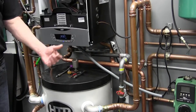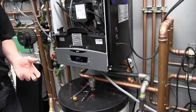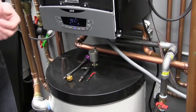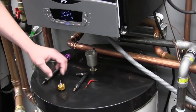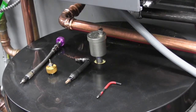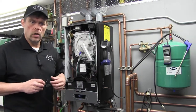The combustion analysis starts with the most fundamental reading of all — our inlet gas pressure. Prior to engaging startup and combustion analysis, I've gathered a couple of tools. These condensing boilers come up to temperature very quickly, so you want to be prepared. You're going to need some Torx bits — a T10, T20, and T40 — plus a number 4 Allen wrench. That's all you need to make your gas valve adjustments. We'll also need a digital manometer and our combustion analyzer.